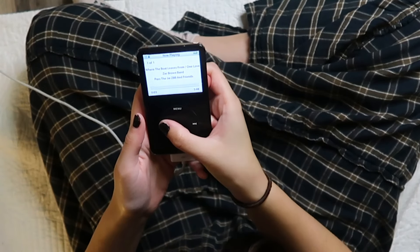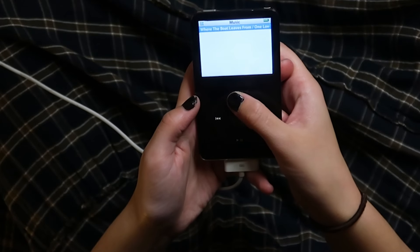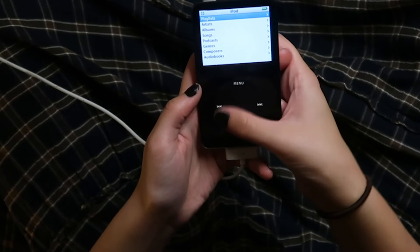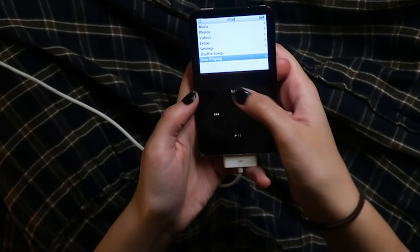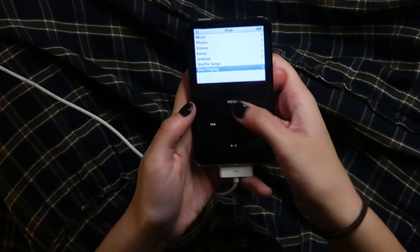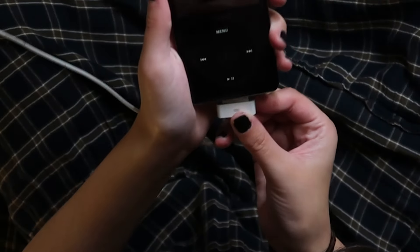It feels different than my personal iPod. Let's see what's on it — oh, it's just one song. That's still so cool though. It feels different from my white one, a little bit stiffer. I really like it, it's so cute.